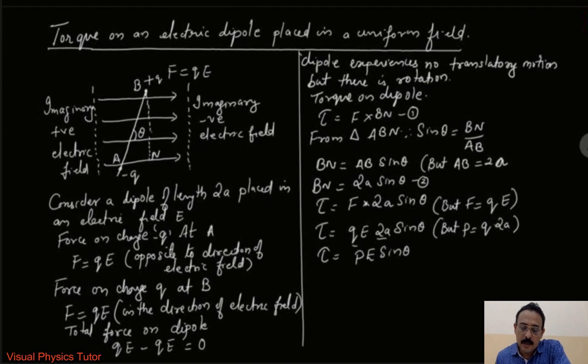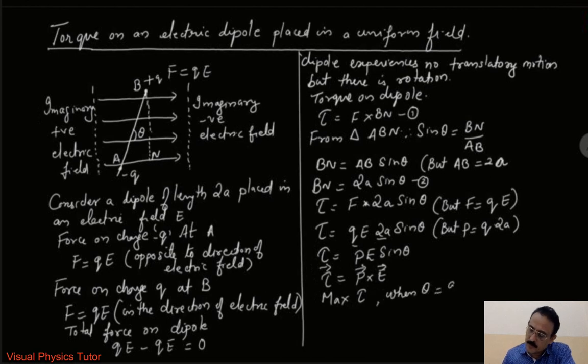To put this in vector notation, we remove sin theta and write: torque vector equals p cross E vector. This is the formula for the torque on an electric dipole placed in a uniform electric field. The maximum torque is obtained when theta equals 90 degrees, because sin 90 equals 1, giving maximum torque as tau equals pE. Hope you have understood this derivation — thanks!